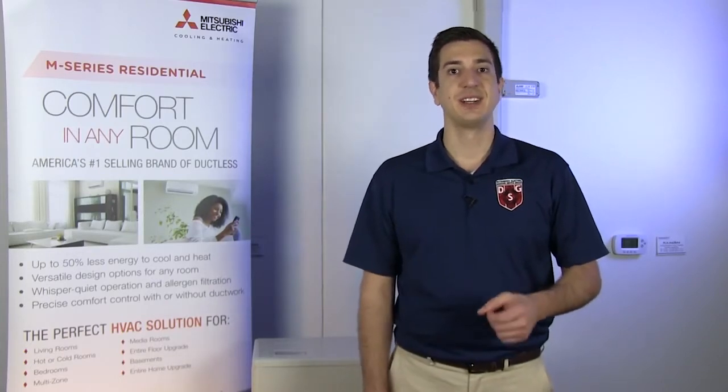Hey guys, Jeff here with Mitsubishi Electric Cooling and Heating. Welcome to another episode of Tech Tips. Today we're going to be taking a look at a six-time flash at the indoor unit.